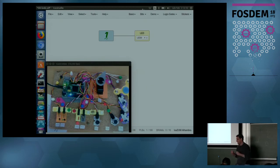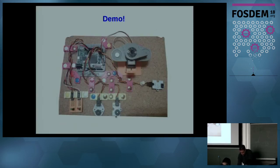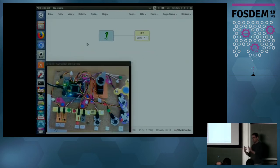What really happens here is not an emulation. This is a real circuit that has been mapped inside the FPGA. There is something physical inside — the circuit we created. This is not a simulation, not an emulation. It's real hardware that you have synthesized using only your finger. Very easy. I think that's the way to attract more people to the hardware world.